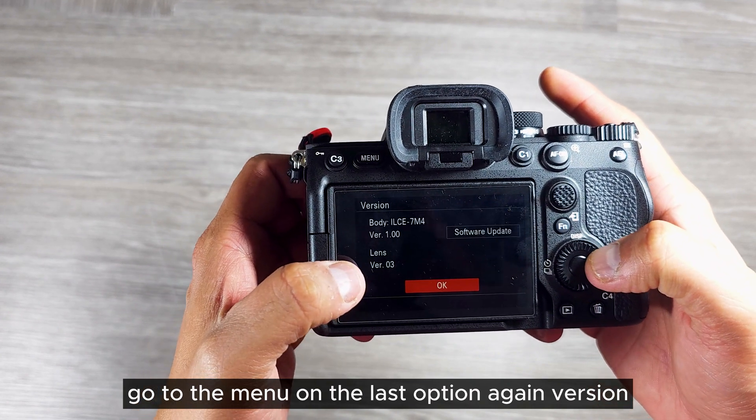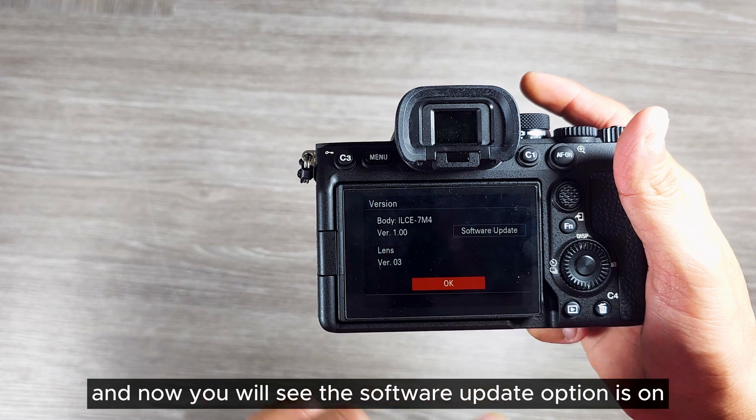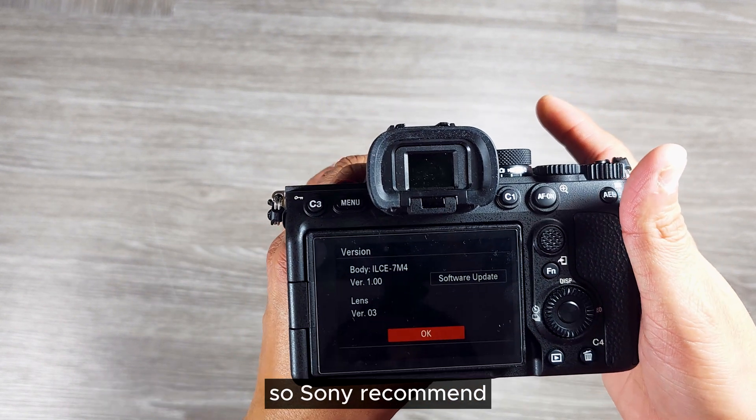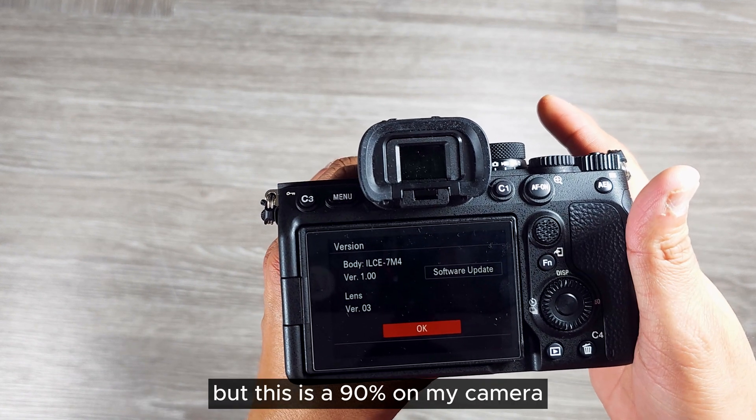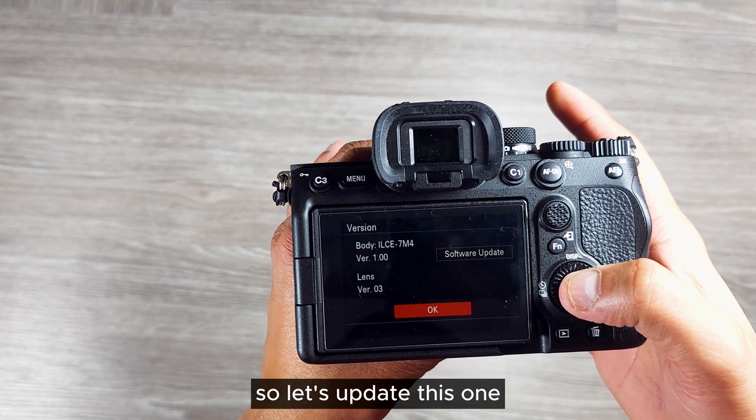I've transferred the file to the SD card. Let's put that into camera slot one, then go to the menu, go to the last option again — version — and now you will see the software update option is available. Sony recommends having the battery charged to 100 percent; mine is at 90 percent, but let's proceed with the update.